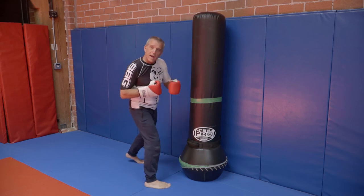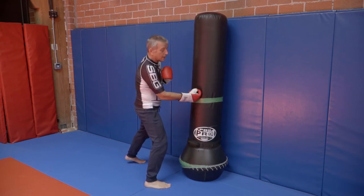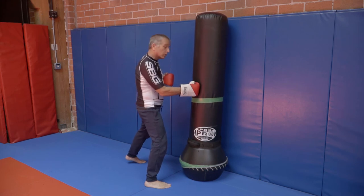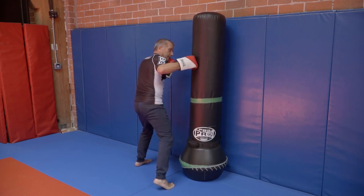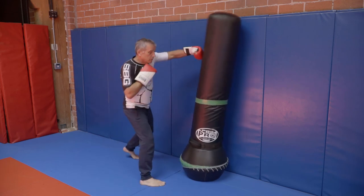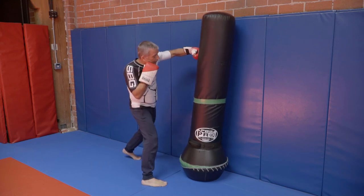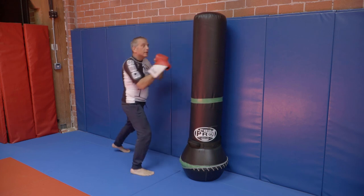I don't want to ever finish just to the body with my hands down. I want to throw something high. He probably blocked the body shot, so I'm going to take advantage of that and follow up with my hook to the head, and then come out. Foot to the side on the cross, dig it in, finish high, then back out.